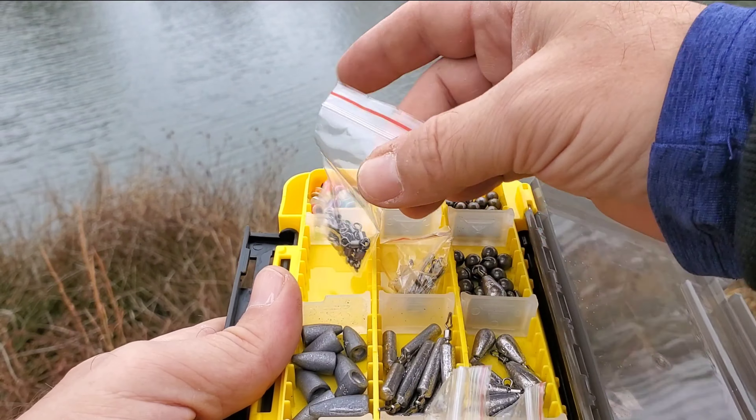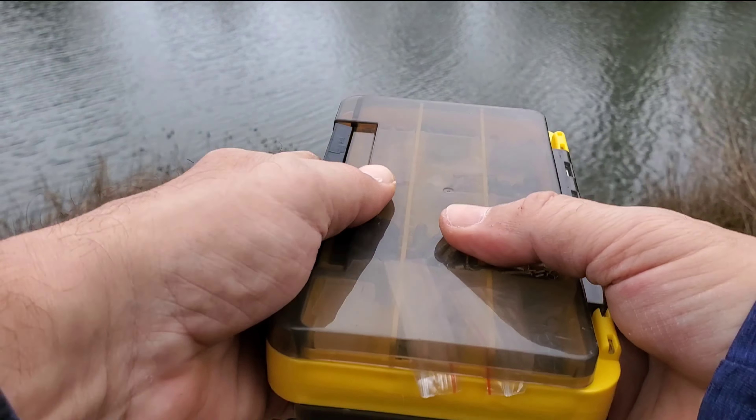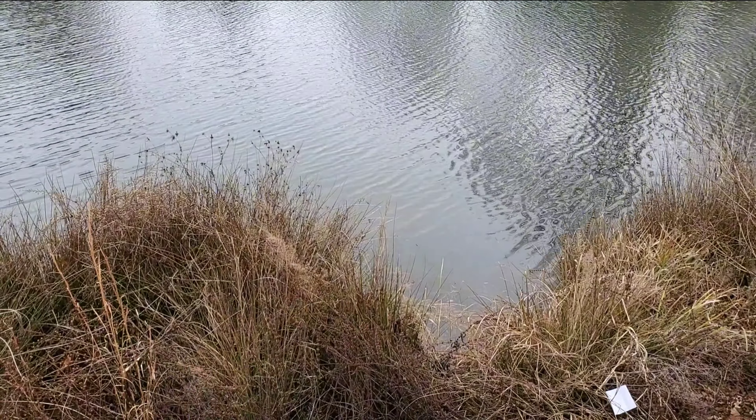The Placino fishing lure kit comes with a well-selected fishing tackle box and meets all your needs for fishing accessories. It's an essential tool for every angler and beginner.